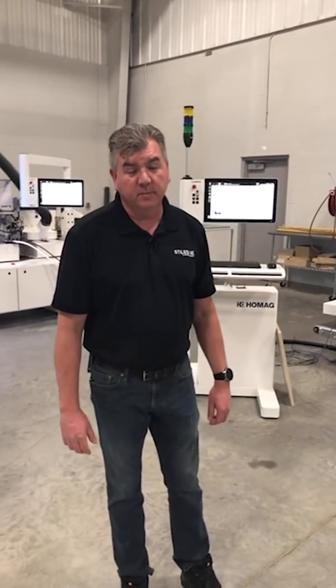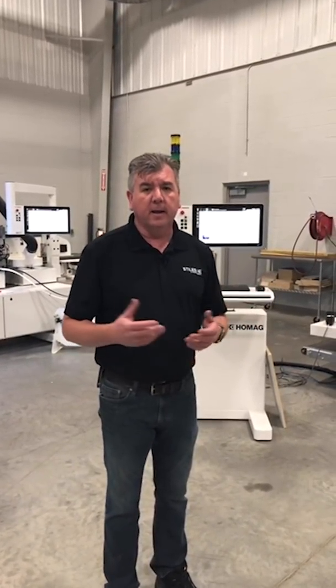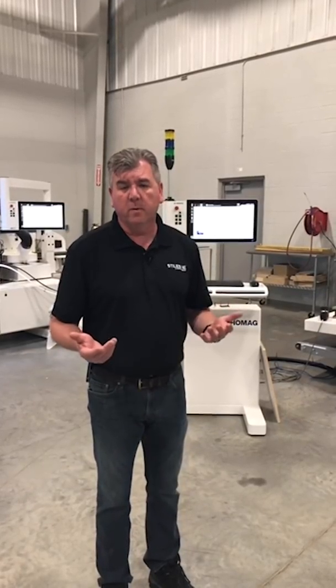Good morning everybody. My name is Derek Hart. I'm the applications manager here at Stiles Machinery. Today we're going to look at some questions that we always get with regard to CNC machinery. Today's topic is going to be fixturing — how do we hold parts onto a machine so it doesn't move when we machine it?